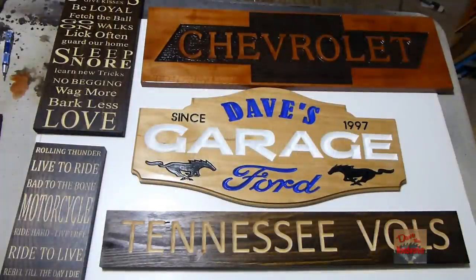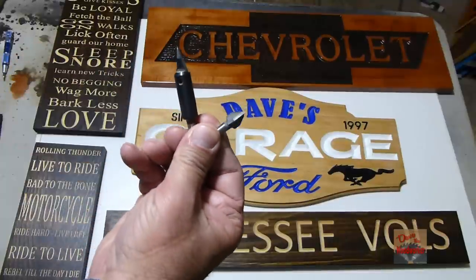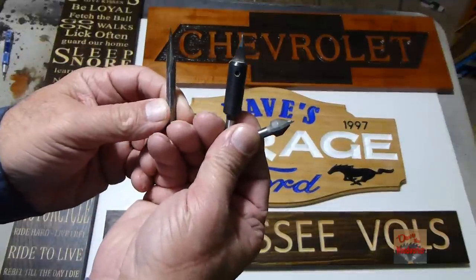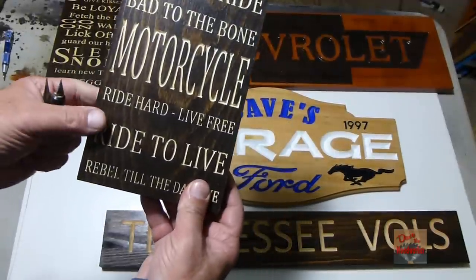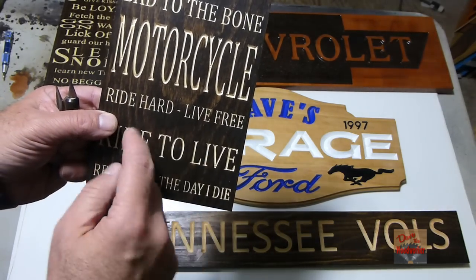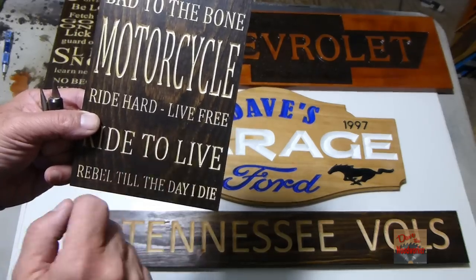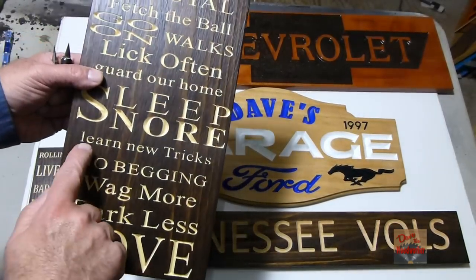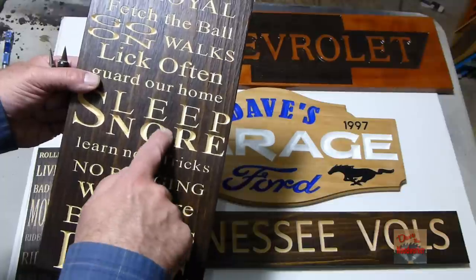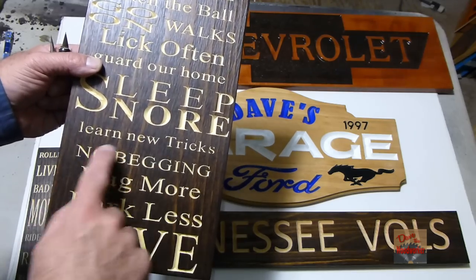Here are a few examples of where V-Bits come into play. V-Bits like the 30, the 60, and even the 18 degree are good for doing lettering like these right here. The finer the lettering, the lower the angle you need to use to get the carve just right. This piece has a little bit bigger lettering but also some smaller lettering — a 90 degree V-Bit would work good here, or maybe a 60 or 30 would work better.